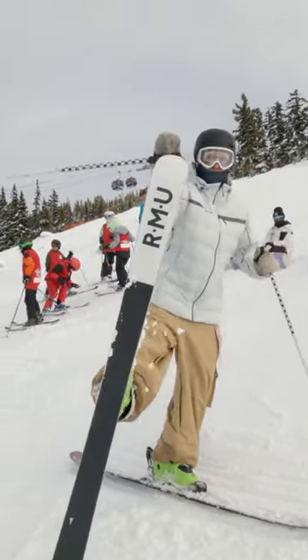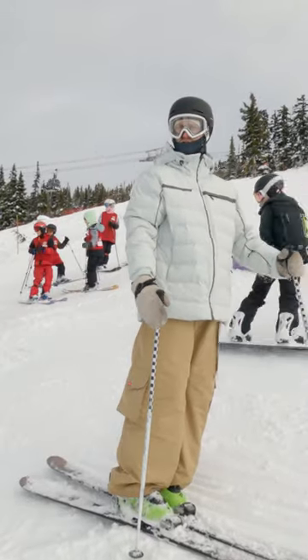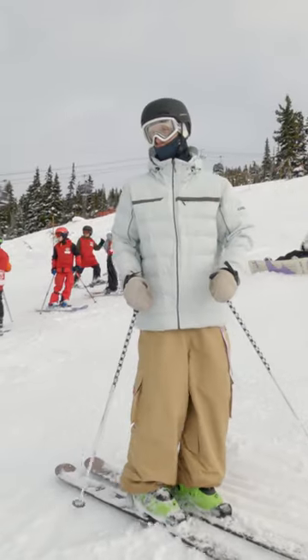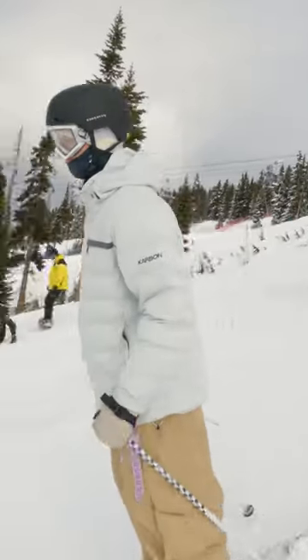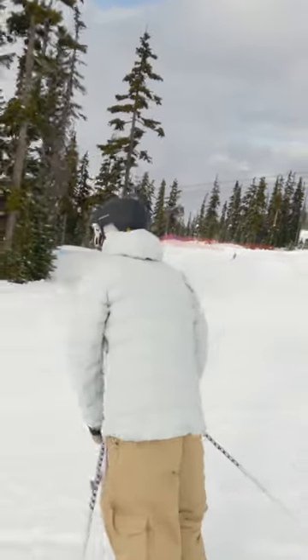Basically we're just going to try to grab the tip of both noses. After a full extension, you're going to bring those tips up towards you and cap both noses. I'm going to come in and make sure I use that pop to get the extra air time to get the grab.